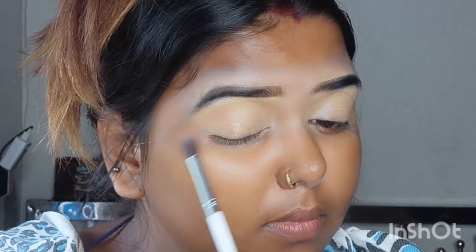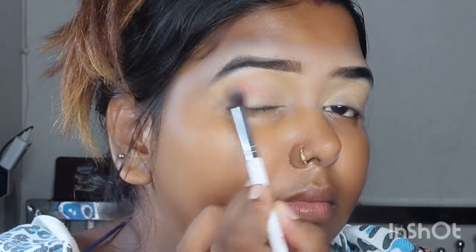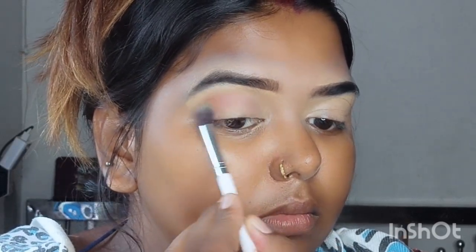Hey YouTube Family! Welcome or welcome back to my channel! So today I am going to show you this video. I am going to show you a half cut crease purple eye makeup look.